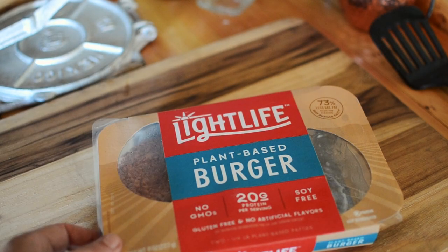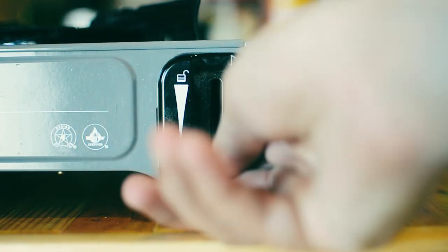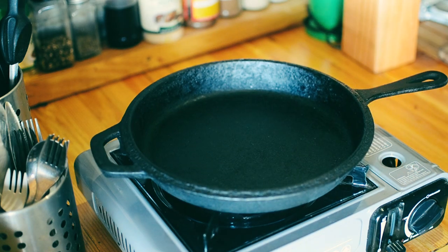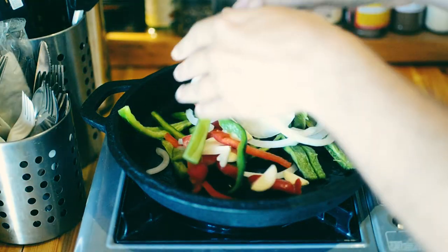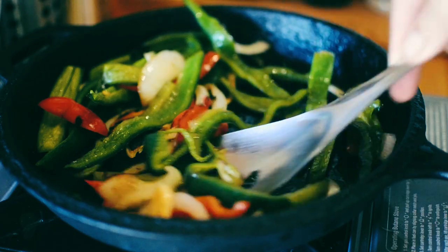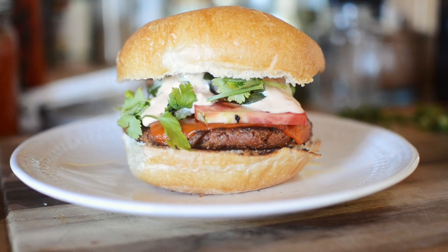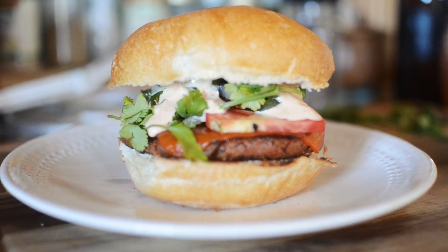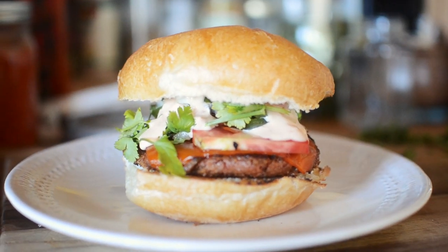Hey everyone, I'm the Off Grid Vegan Chef, and in today's episode I'm going to review the new Light Life plant-based burger. About an hour ago I made a delicious cheeseburger using a Beyond Burger — you can get that video here. Now I'm going to make another burger using the Light Life patty and see how they compare.